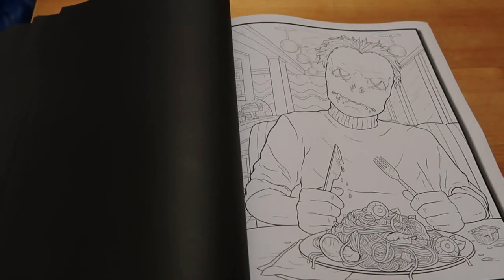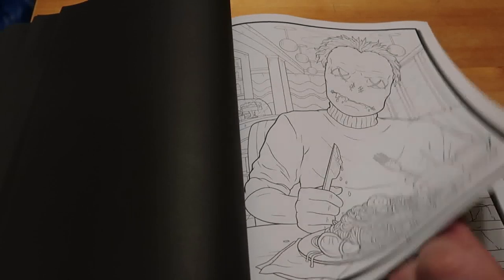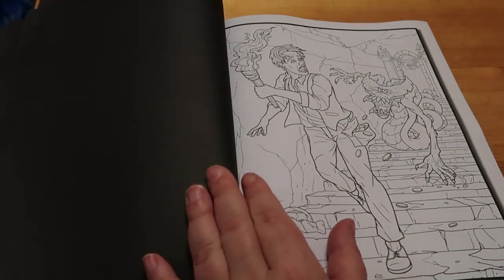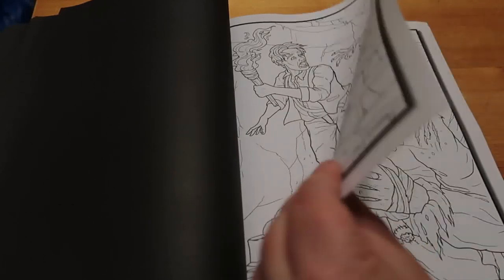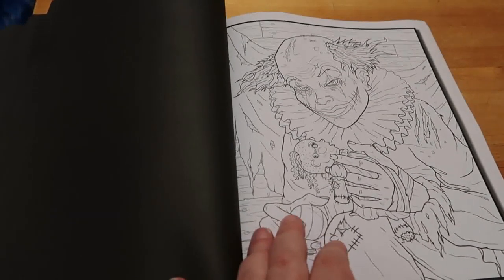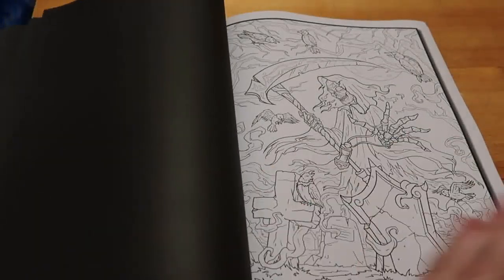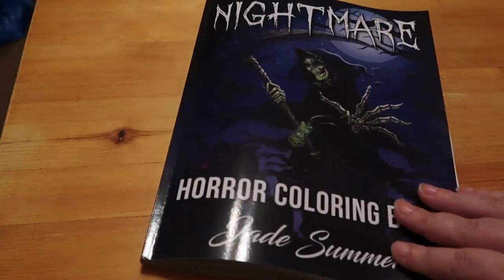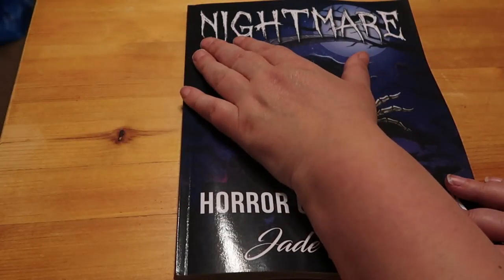Do you know what? This one made me think of Kevin Bacon - I don't know why, I just thought oh, it's Kevin Bacon. Sorry Kevin. And he's running away from something nasty in a castle. Creepy clown! There's always a creepy clown in these books. And then back to Death, because obviously in Jade Summer you do get two versions of each picture so you can colour them twice, though I'm not sure I'd want to.